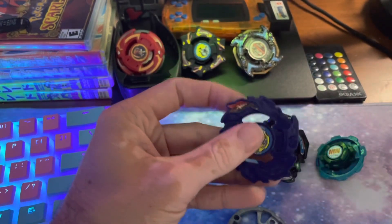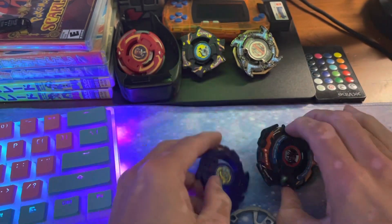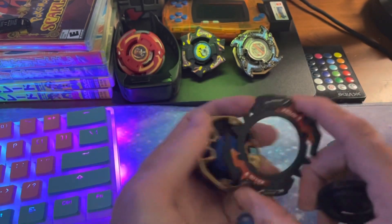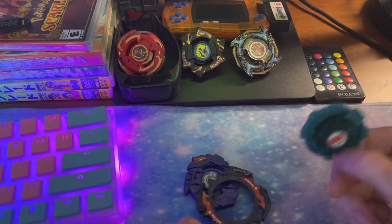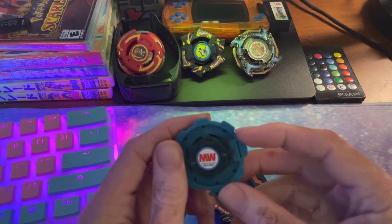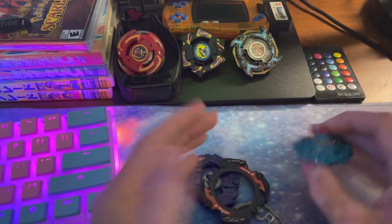So for this combo you're gonna take the top half of the AR from Gaia Dragoon and you're gonna take the sub attack ring from Zeus. This combo can be pretty tight to put together — there's a specific orientation that you need in order for Zeus to fit properly with the Gaia Dragoon AR.